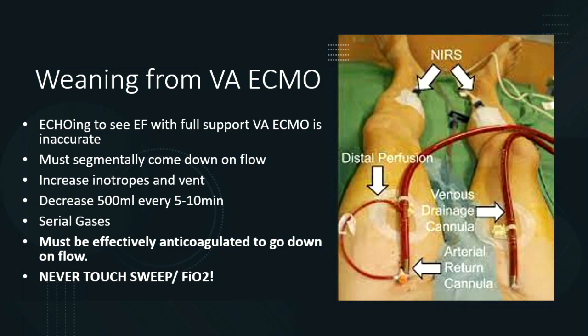For VA ECMO weaning, we do a gradual wean — 500 mL decrements every 5 to 10 minutes, optimizing the vent, inotropes, and other support. Take serial gases and track lactate, watching for increasing acidosis. Never touch the sweep on VA ECMO. About once a year, a surgeon tells me to come down on sweep and FiO2 during VA ECMO weaning — it's difficult, especially at a center where the majority of cases are VV ECMO, but you always have to identify when it's inappropriate.